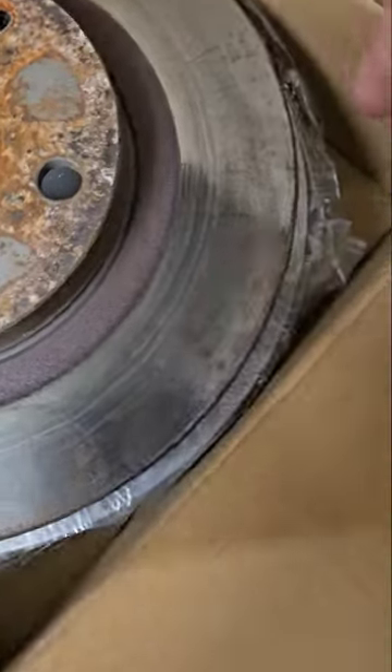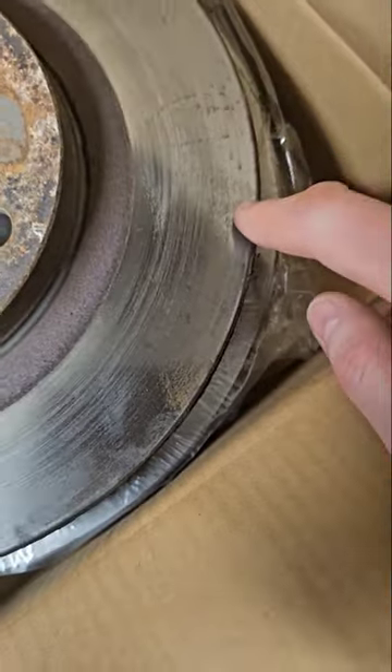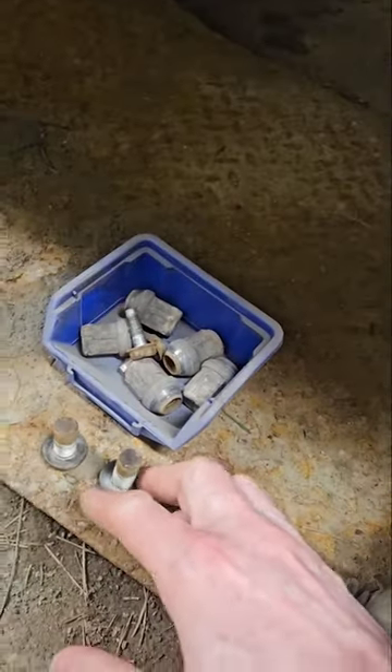Here we see the new disc and the one I got the first time I ordered. I was using copper grease — copper paste on the screws. This car hasn't been driven that much, but the screws were actually very easy to get out. That's because of the copper grease.